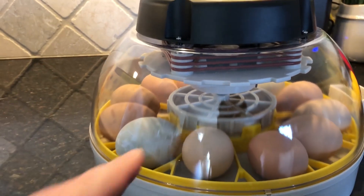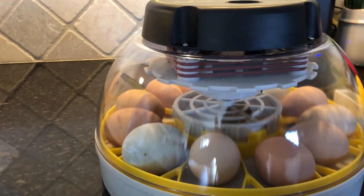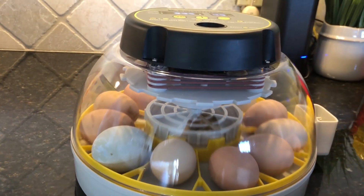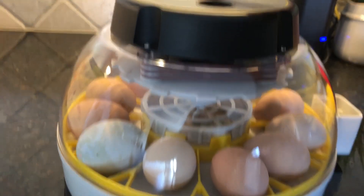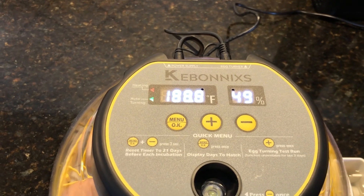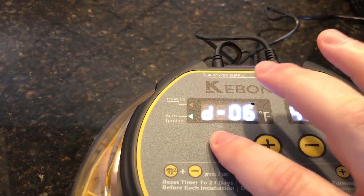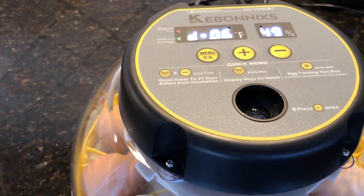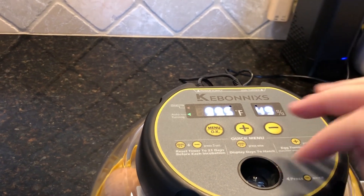You load your eggs up and it will automatically turn your eggs once every hour for five seconds. There's a digital display up here that shows you your temperature and your humidity. You can press the menu button and that'll show you what day you're on or how many days remain - we've got six days left of our 21-day cycle.